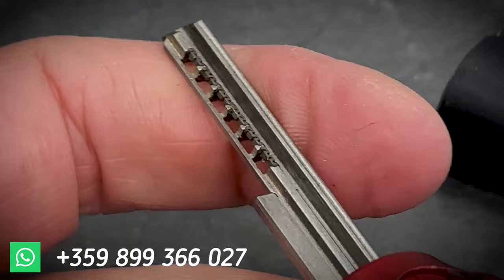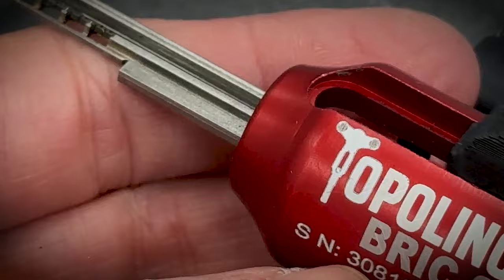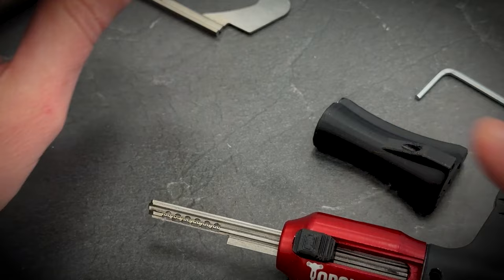Always check the pins — they should look like this, fully aligned horizontally. Basically, the decoder is now ready for operation. Let's see how it's done.